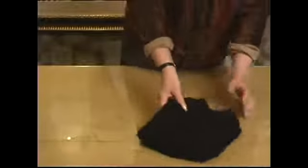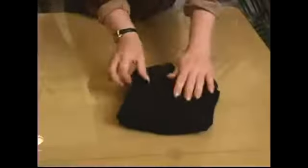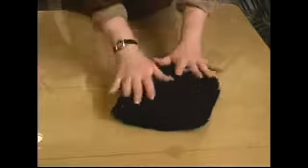You can probably make it even smaller, but this is the way we're going to finish this garment today. In our next segment we're going to be folding another piece of clothing.